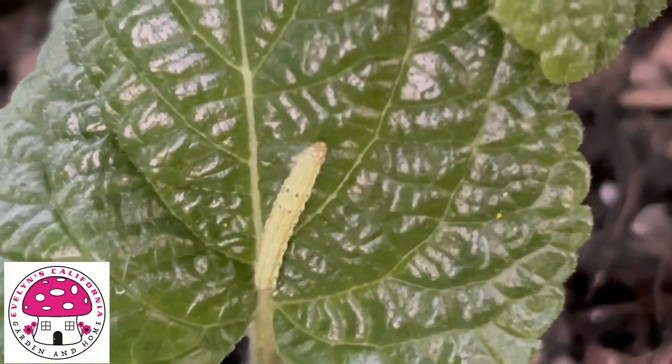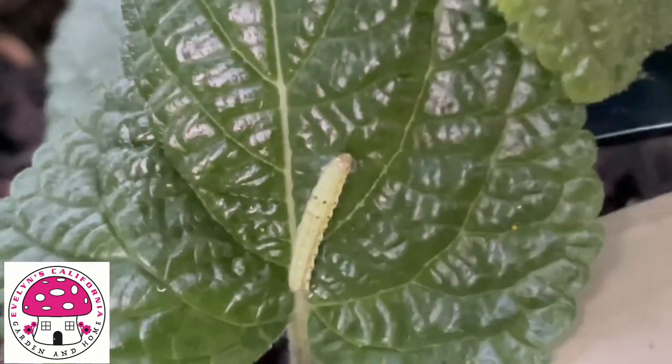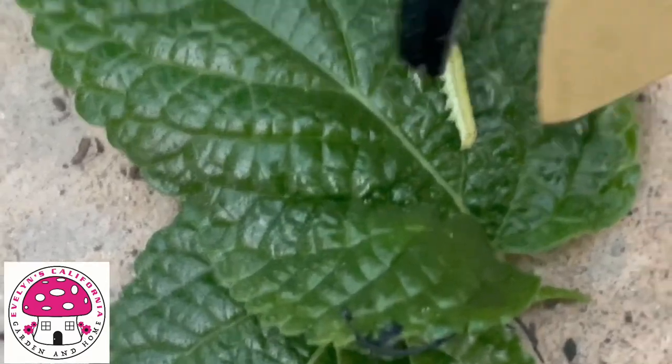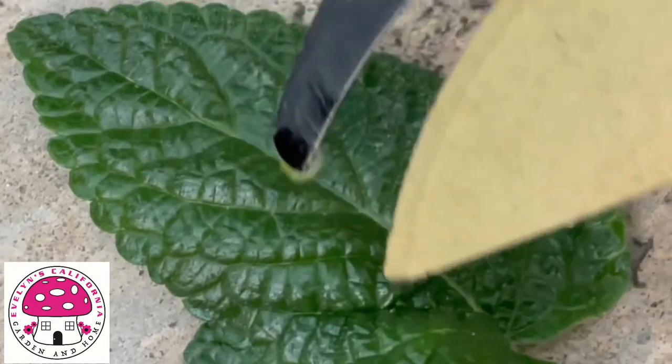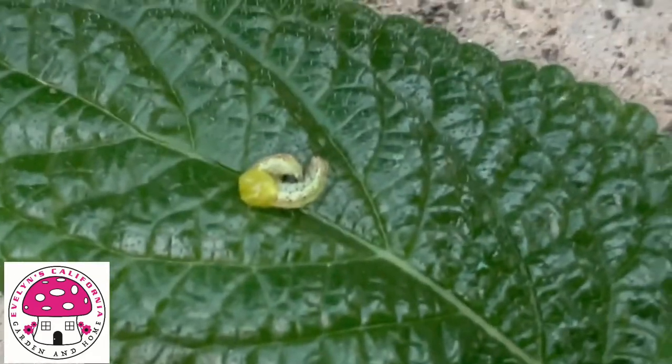This is a budworm on a salvia leaf. All I'm going to do is cut the salvia leaf, place it on the ground, and then cut the budworm using the pruner. Right after that, I will discard the budworm and the leaf, and I also need to sanitize the pruner thoroughly.